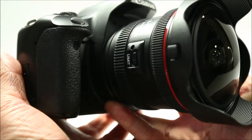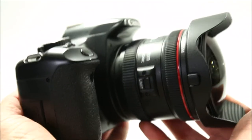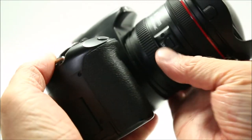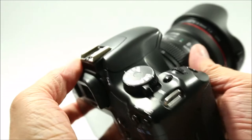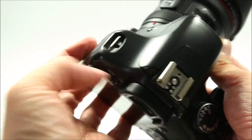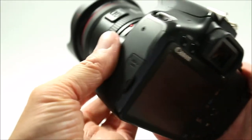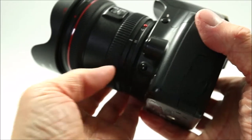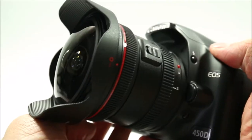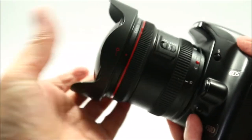I do have one gripe with the fisheye lens and that is I can't use graduated ND or strong ND filters with it because of the convex shape of the front element. Given that I want to capture something different to the norm and keep away from what the crowd are doing, I suppose this isn't such a bad thing. Long exposure photography has really taken off in a big way and the majority of landscape photos are long exposures using strong ND filters, with the rest using graduated ND filters for balanced skies. Maybe my gripe with the fisheye lens is a little unfair.